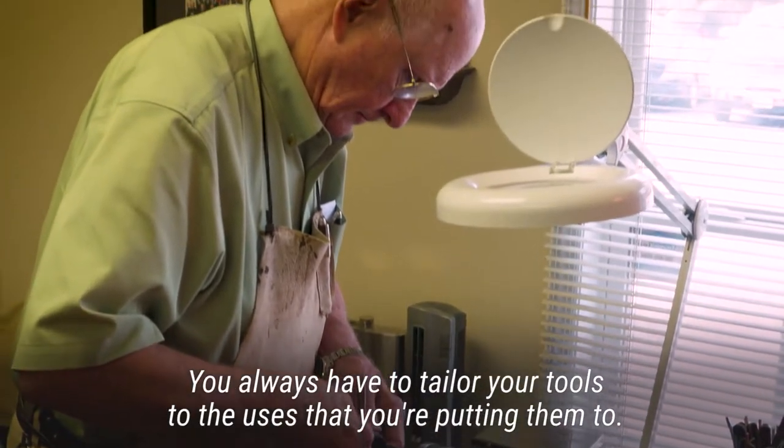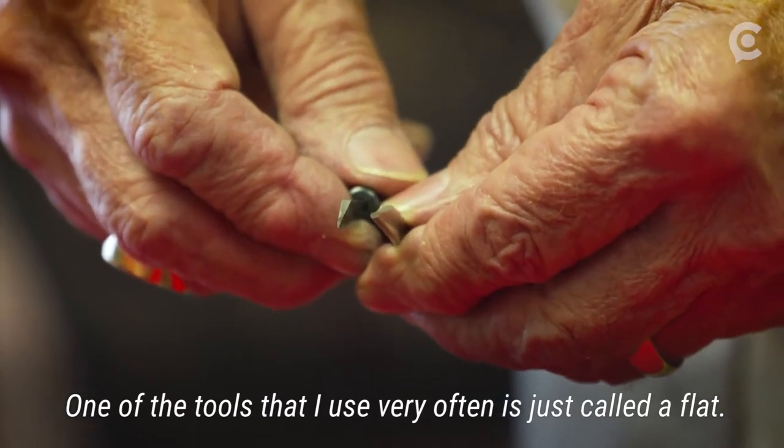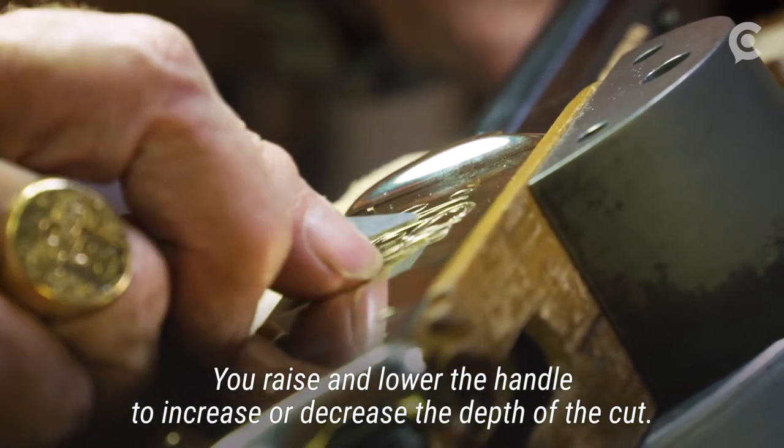You always have to tailor your tools to the uses that you're putting them to. One of the tools I use very often is just called a flat — it's like a plow. You raise and lower the handle to increase or decrease the depth of the cut.